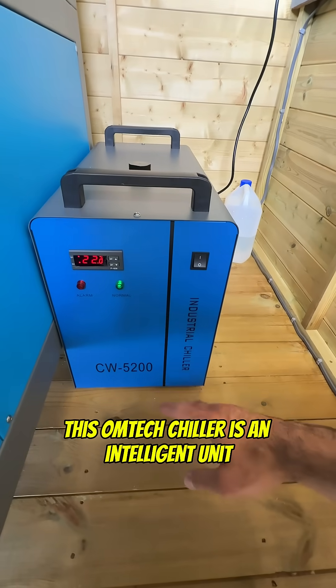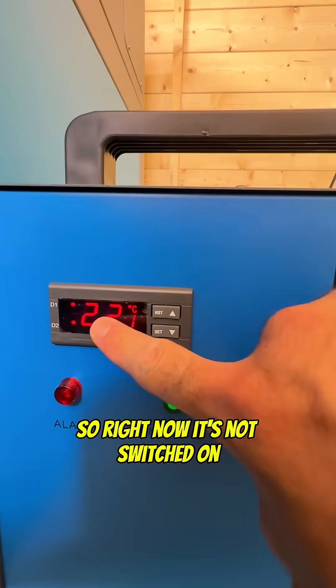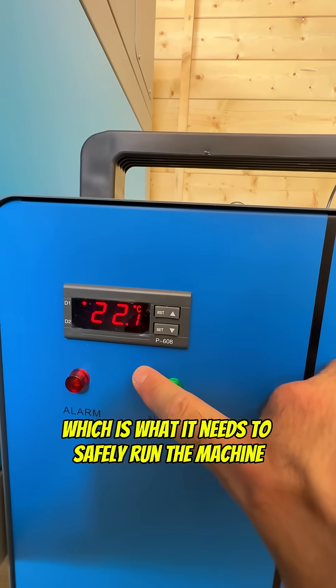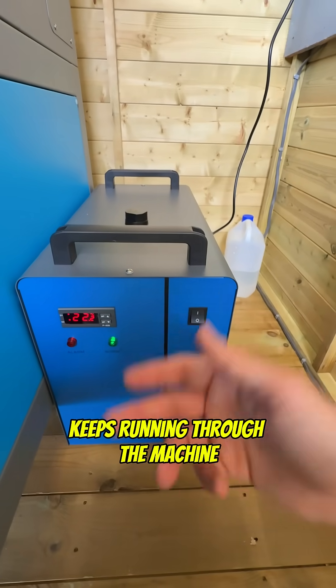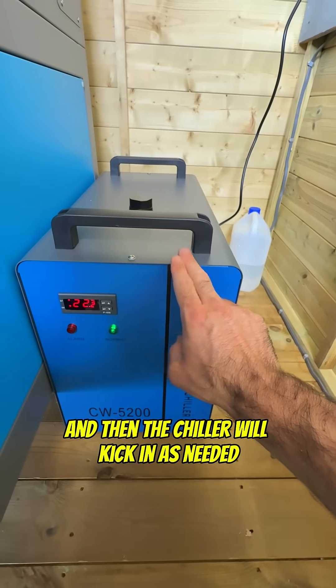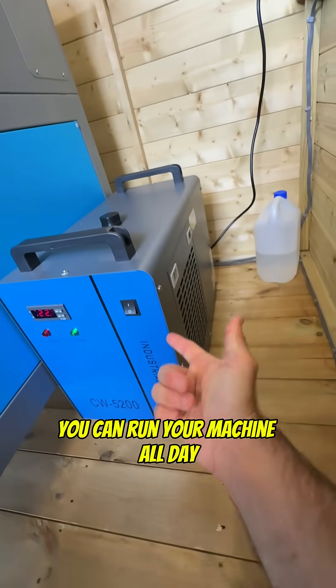This Ohmtech chiller is an intelligent unit, meaning you don't have to adjust any of the parameters for it to work with an Ohmtech laser. Right now it's not switched on — it will maintain a temperature of 25 degrees in the water, which is what it needs to safely run the machine. As your water cooling system keeps running through the machine and the water keeps getting heated up, this temperature will increase and then the chiller will kick in as needed to keep it at 25 degrees. Meaning with one of these you can run your machine all day.